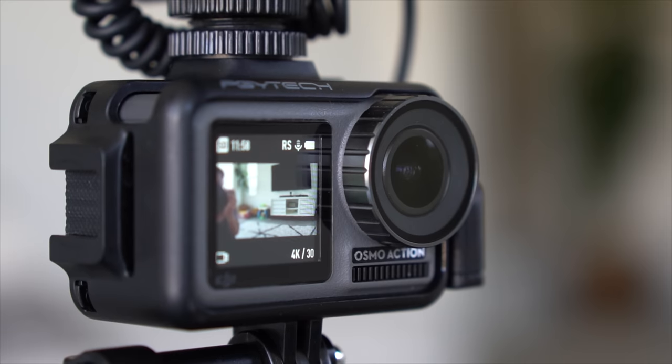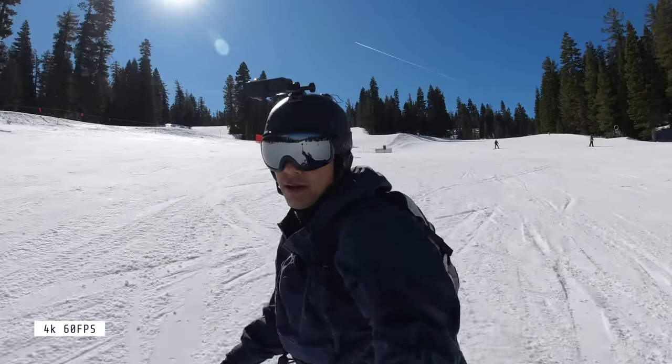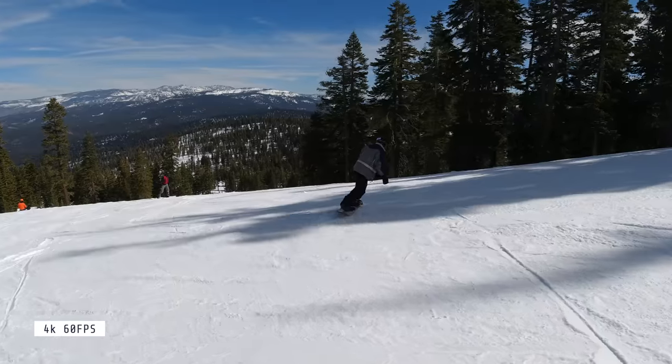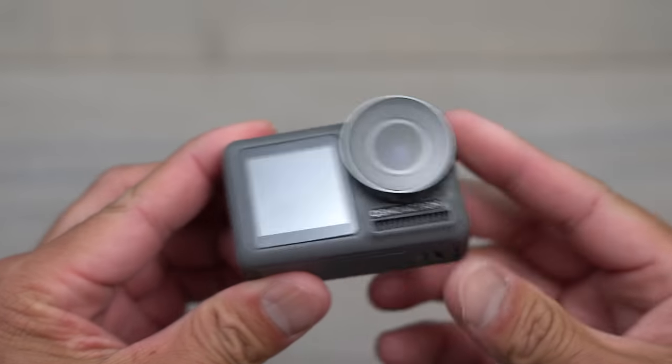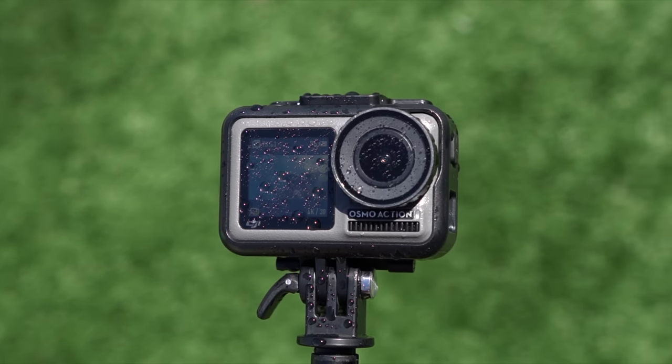What's nice about that front screen is that you have all the information right there — how much time you have left, battery level, what frame rate and resolution you're shooting at, and whether you're recording. Everything is there, nice and easy to see. You can press and hold the button to switch back to the large rear screen to compose your shot while walking around. A lot of companies don't even have a front screen, or if they do, you have to buy a full mod set. That front screen is already built in — and everything is fully waterproof right out of the box with no attachments needed.